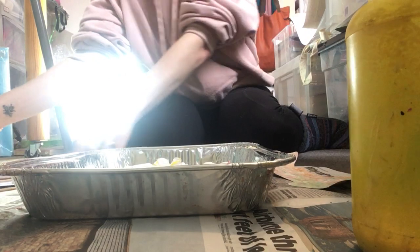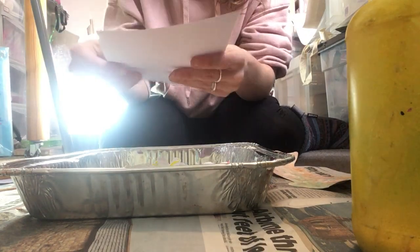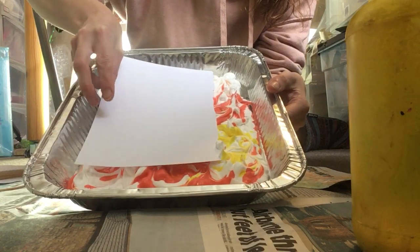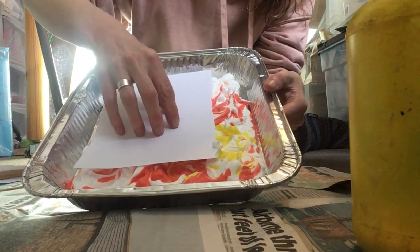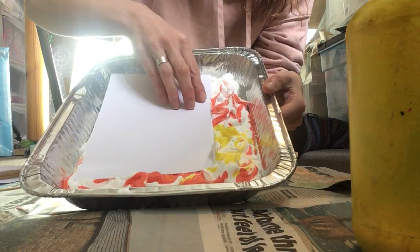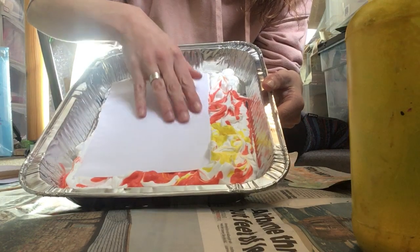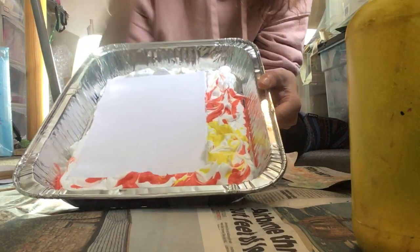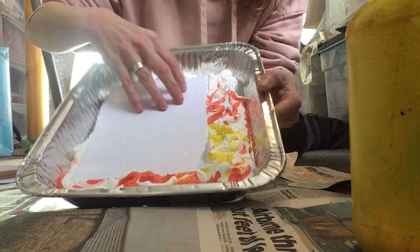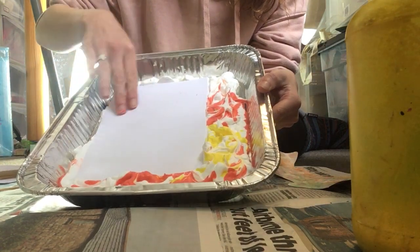So now you just get your paper. You could use a pre-cut shape, or just normal paper — we'll go for the normal paper. Just gently lay it down on top of the foam, and then press quite gently from the middle so that all of your paper is hopefully in contact with the foam. Then you leave it for a few seconds, just tapping it a bit, making sure it is all in contact. What you don't want is a big bubble in the middle because you'll have a big white space there.